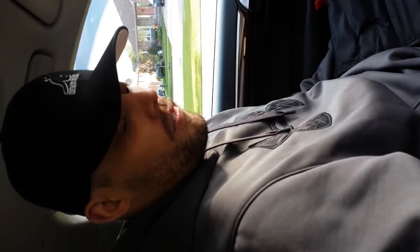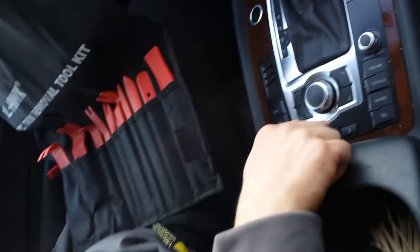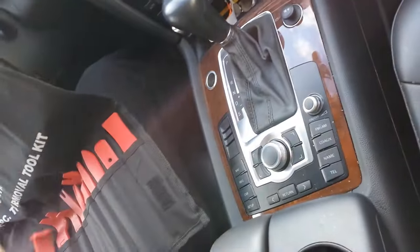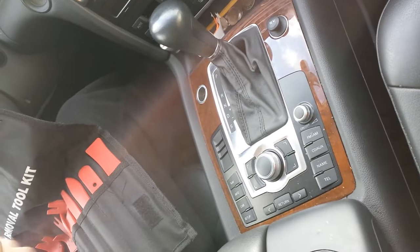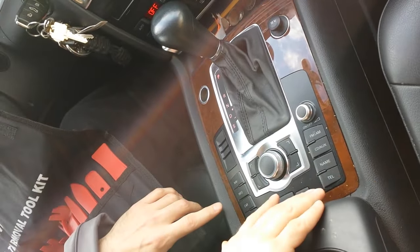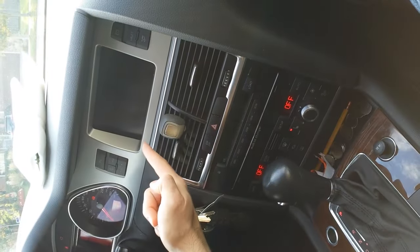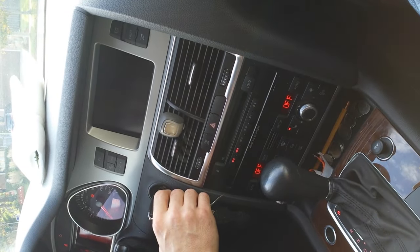Today we're going to show you guys how to do the repair for the Audi Q7 control board. If you look down here, the controls stopped working because I spilled coffee and the liquid got in there. As you can see right now I'm having problems with my screen turning on — it'll come on but it's delayed, or it won't come on.